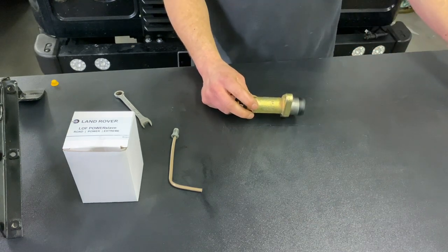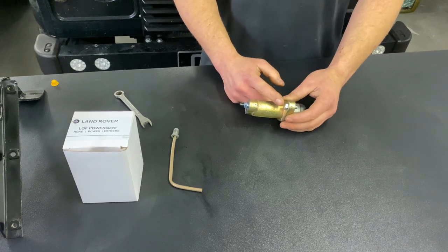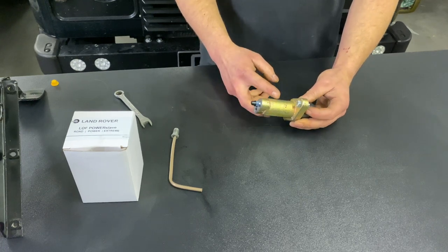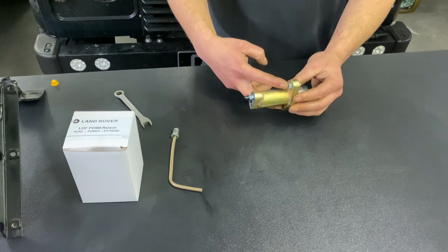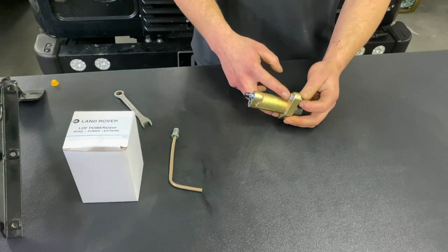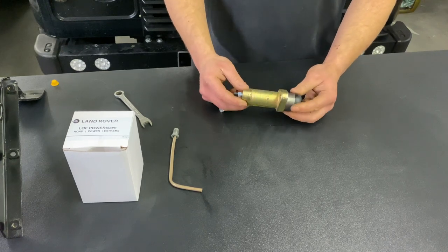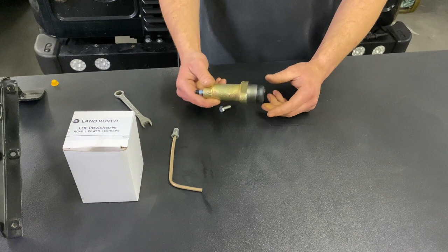Next you're going to want to take your 13 millimeter or 10 millimeter socket depending on which vehicle you've got. Depending on how old it is, most likely it will have a 10 millimeter head M8 bolt, and you want to undo the two mounting bolts that hold the slave to the gearbox. They tend to be quite tight so you might want to use a 3/8 or half inch socket. Once you've removed them you can then pull the slave cylinder out of the gearbox and put it to one side.